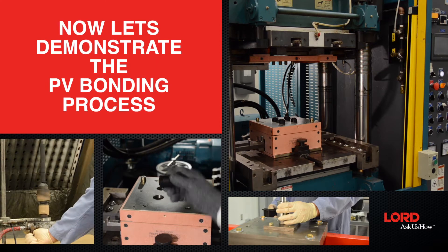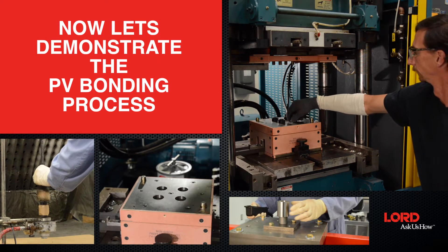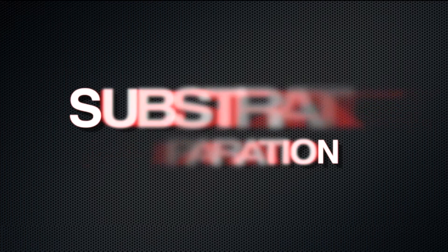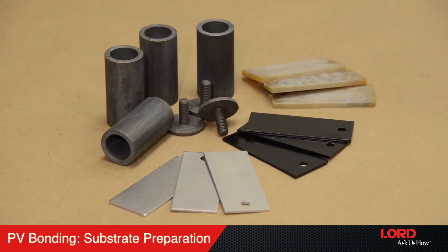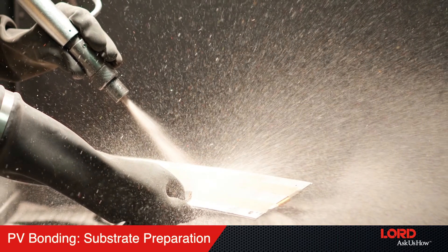Now let's demonstrate how to apply a bonded assembly utilizing the PV bonding process. Step 1: Substrate preparation. Substrate surface preparation is the same for both conventional and post-vulcanization PV bonding. The substrate surface can be prepared using either a mechanical or chemical preparation.